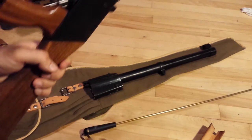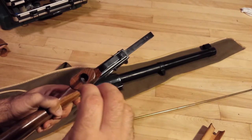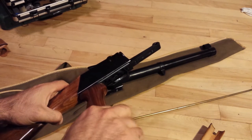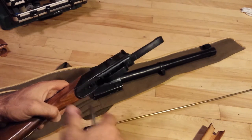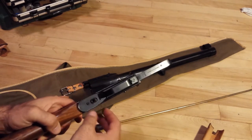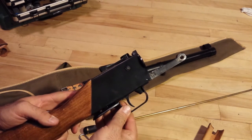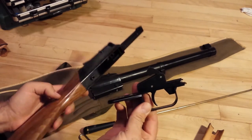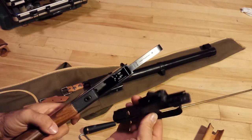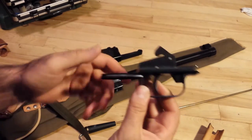The next part of this disassembly is the back end - you remove the screw here. Just like your VZ rifle, if you're going to do that, try not to add another dent to your piece. And now this whole piece should just come out and separate. Nice basic design.